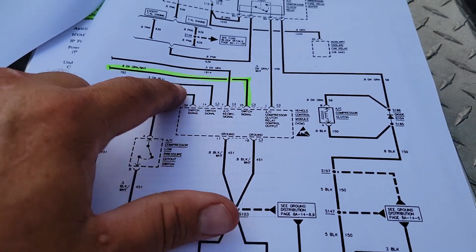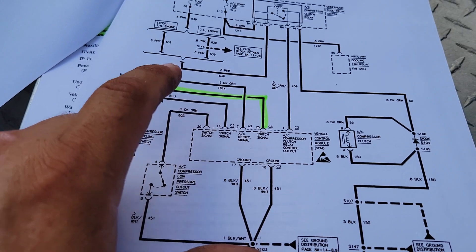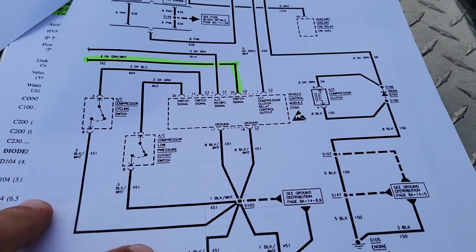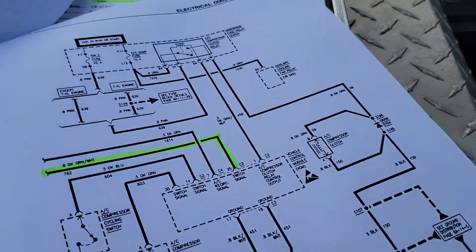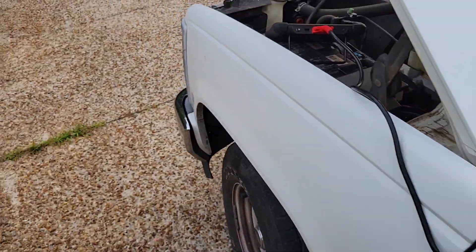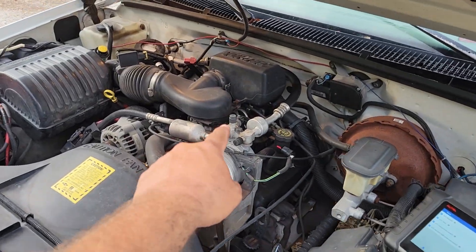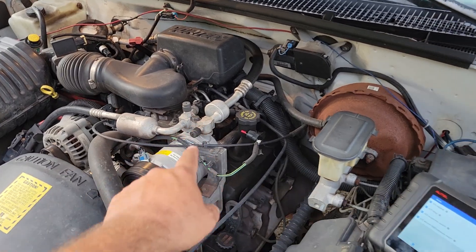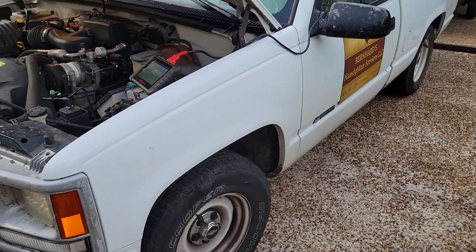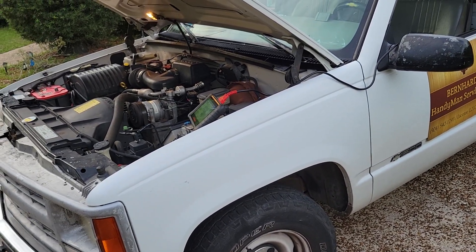You've got to have all these signals. The low pressure cycling switch — all that is is just 12 volts to ground. That other high pressure switch is just another 12 volts to ground. And if anybody didn't know this: that switch back there that you think is the high pressure switch is actually called a low pressure switch — it trips at around 320 PSI on the high side.